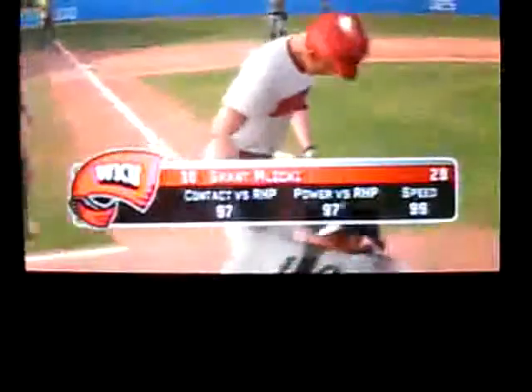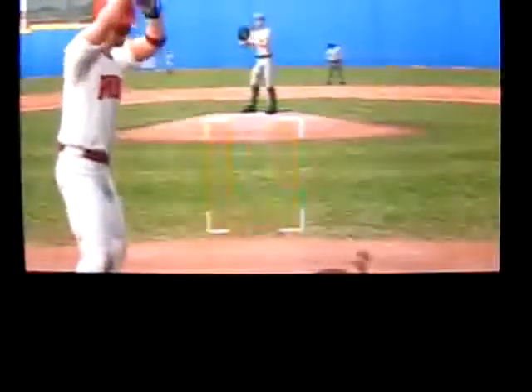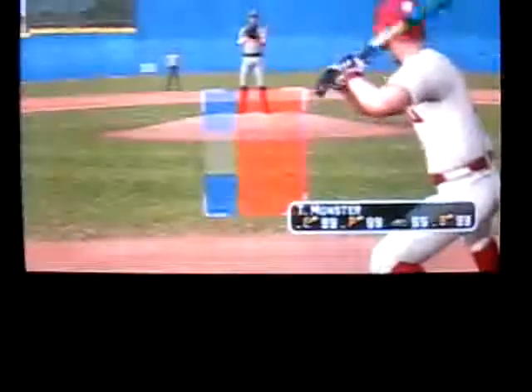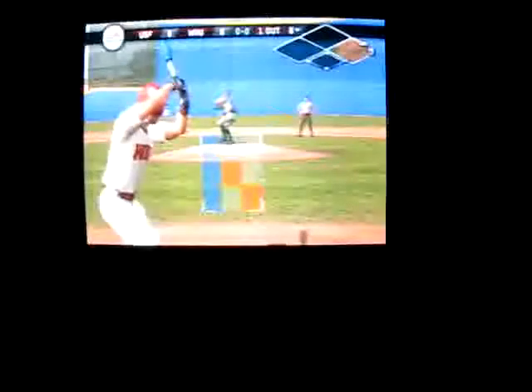The Bulls are making a substitution. Number 10 is up next. Popped up — makes the catch for the first out. Number two, number one is digging in. There's an intentional walk — all four intentional balls. Number 18 is up next. One on, one out.